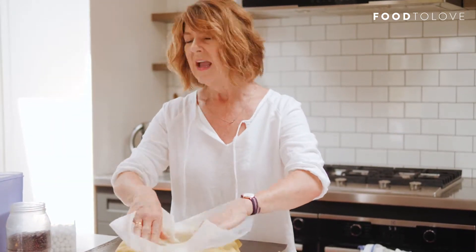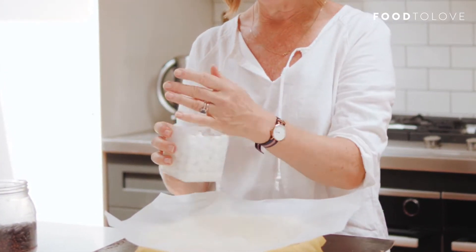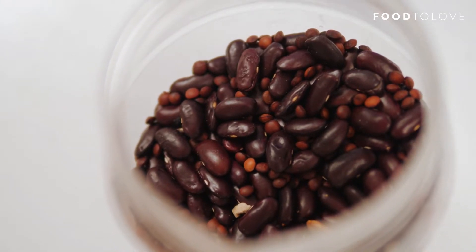Generally you'll line it with a bit of baking paper and then put in some weights. You can use pastry weights, which are generally made from ceramic, or you can use rice or dried beans from your pantry. These are kidney beans and lentils that I've used over and over again over the years.